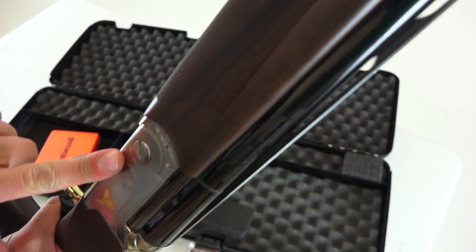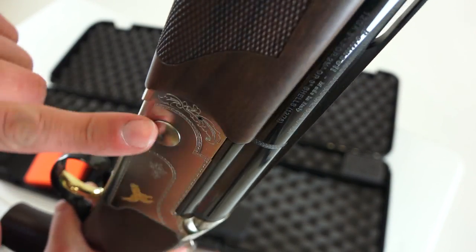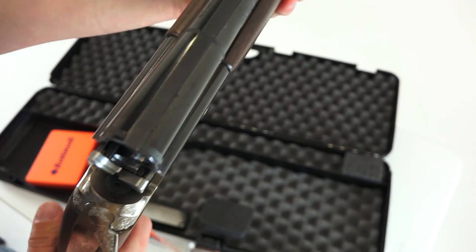When putting the foregrip on, you want to make sure you line it up and get it to form into this portion so you're not scratching the metal on either side. Get that to lock in — I've got my finger pulling against the tab on the foregrip — then release that and push down against the barrel. Now it's installed, this portion went back down as it should, and it's nice and tight on the side with no gap.